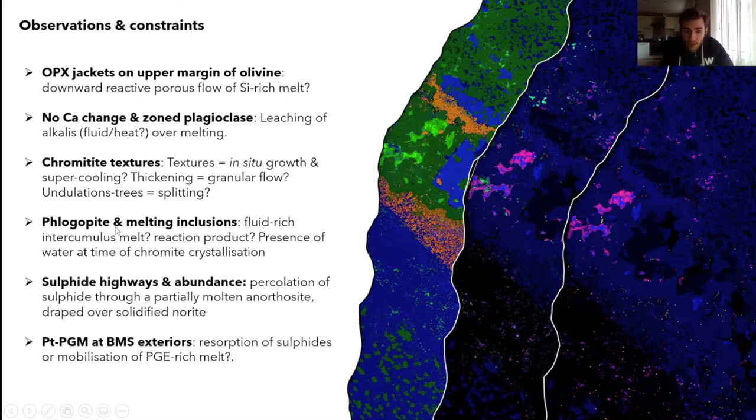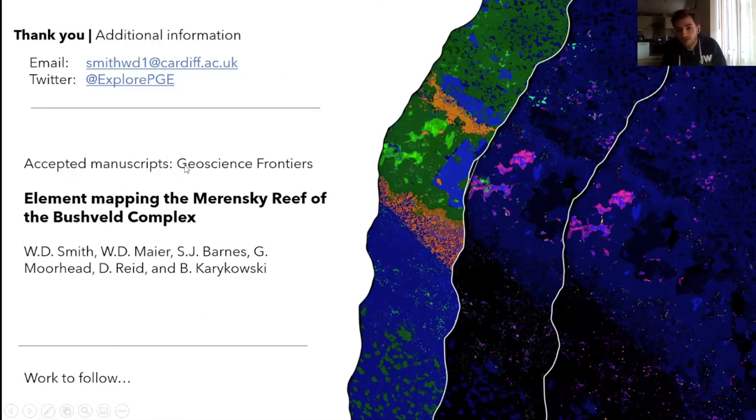Phlogopite and melt inclusions perhaps indicate a fluid-rich intercumulus melt, or are reaction products of fluid interaction, and hopefully indicate the presence of water at the time of chromite crystallization — it would be worth examining water content in pyroxene. Sulfide highways percolate downward through the anorthosite and drape over a solidified norite. PGMs occurring at the margins of base metal sulfides could reflect resorption of the sulfides or solid-state mobilisation of a PGM-rich phase — worth exploring further. A publication with more maps and detail should be coming out soon. Thank you.